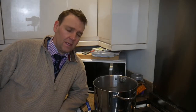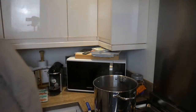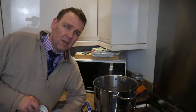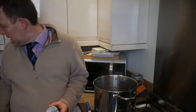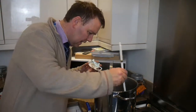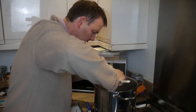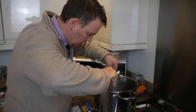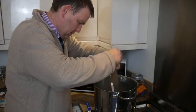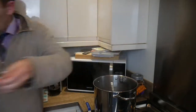That's the boil over — 45 minutes. I added 10 grams of Challenger at 45 minutes and then put Whirlfloc in 15 minutes from the end. Now all I need to do is fish out the hops if I can — ouch, that's really hot.